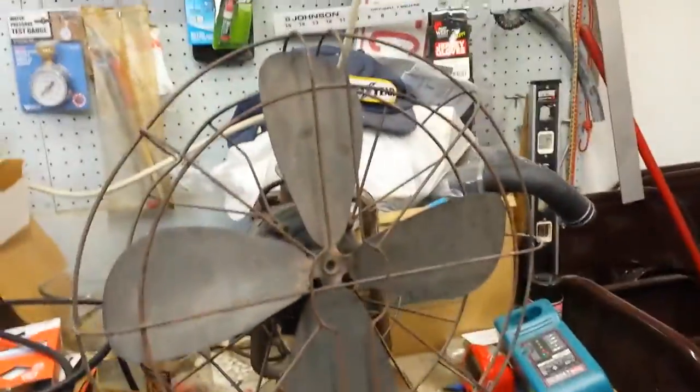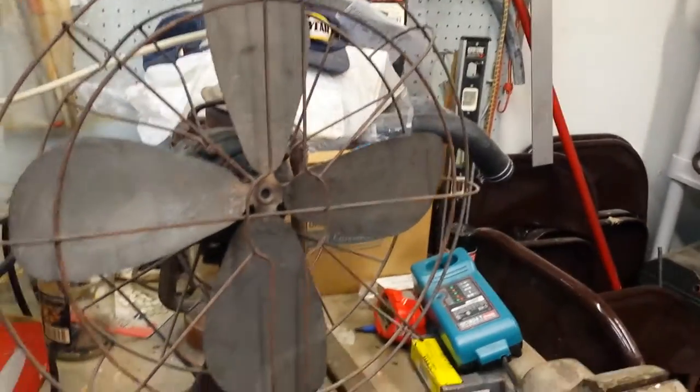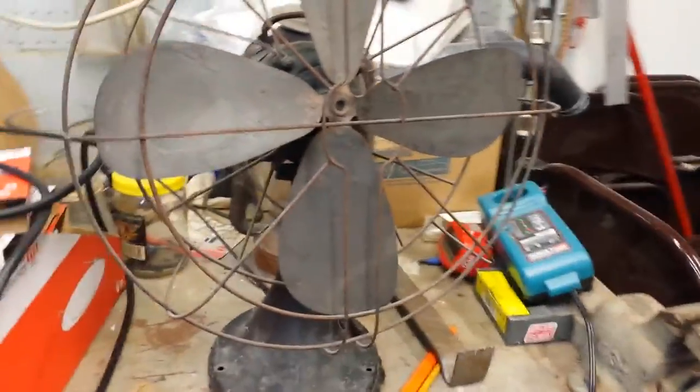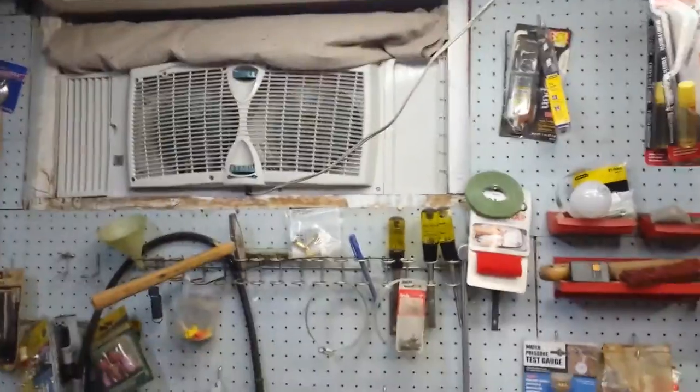I hope I didn't fry the windings too badly, otherwise I'm gonna have to completely rebuild the motor. I'm afraid I completely fried the windings. This can't help but show you — that fan's pure China pride.